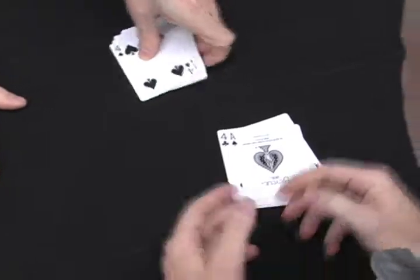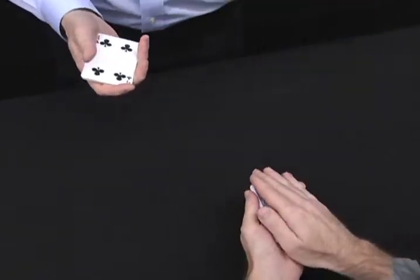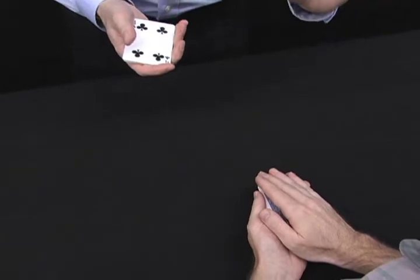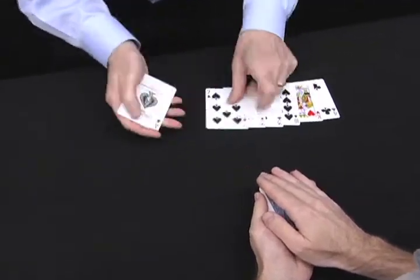What I'd like you to do is pick up your cards and give them a little shuffle, just like this, so we don't know what's what. Now put them in your hand face down and put your other hand on top of them. There's no way I can get to those cards without you feeling it. Is that fair? That's right.